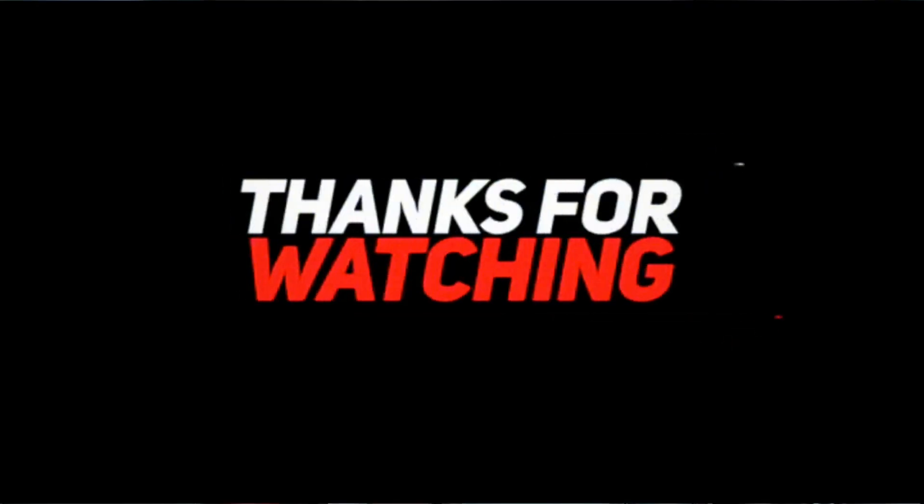Hope this helps you guys. Comment, subscribe, and I'll see you in the next video. Hope you enjoyed that — like, subscribe, leave a comment, click one of the videos I'm offering, and hit that subscribe button. Appreciate it.